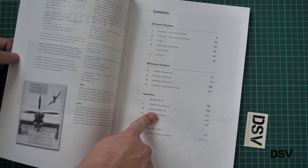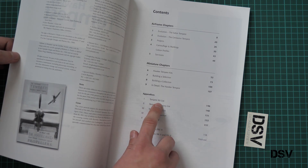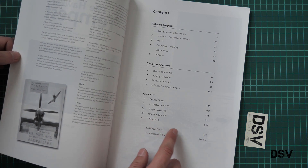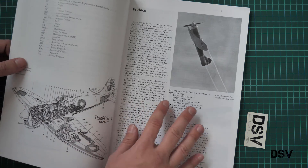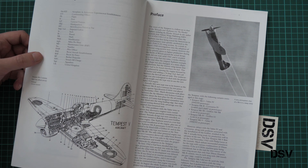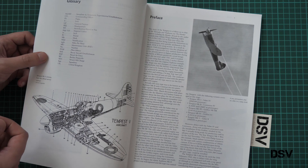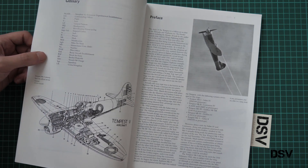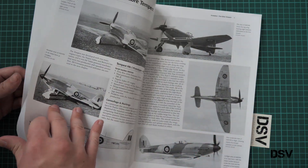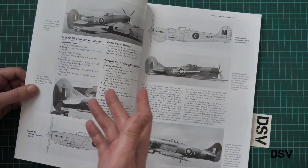This is a traditional feature of books from Valiant Wings Publishing — you get the kit list, accessory list, decals list, and also Tempest production together with bibliography. There is also a glossary so that you understand what various short designations mean, which is quite useful if you are not into the Royal Air Force. Then we have the pre-phase chapter, which is full of black and white photos.